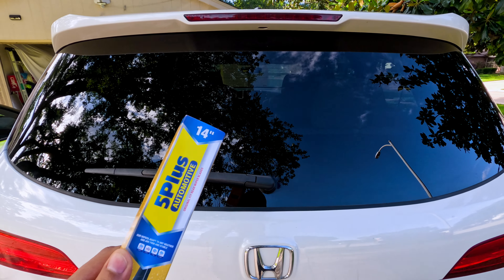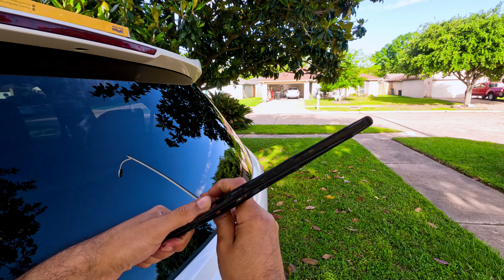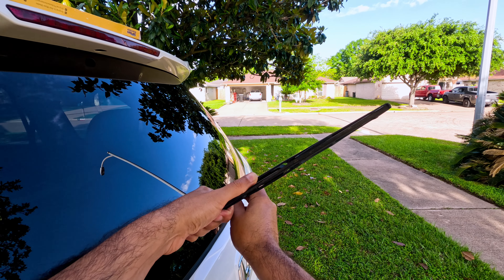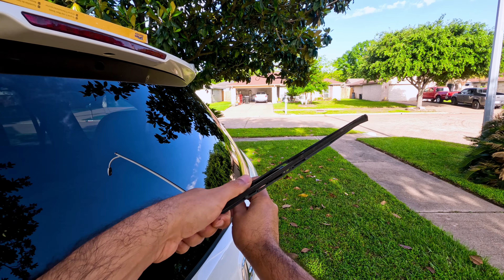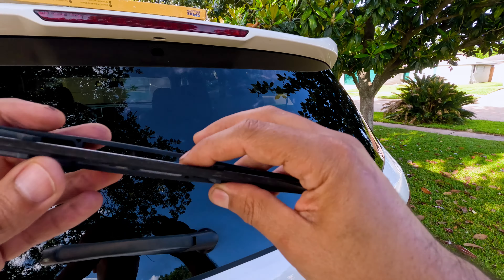First, let's remove the old one. You have to grab it from the bottom — it has a hook. Be very careful not to break it, and it will slide out like this. What we have here is a hook, and you can see it right there.